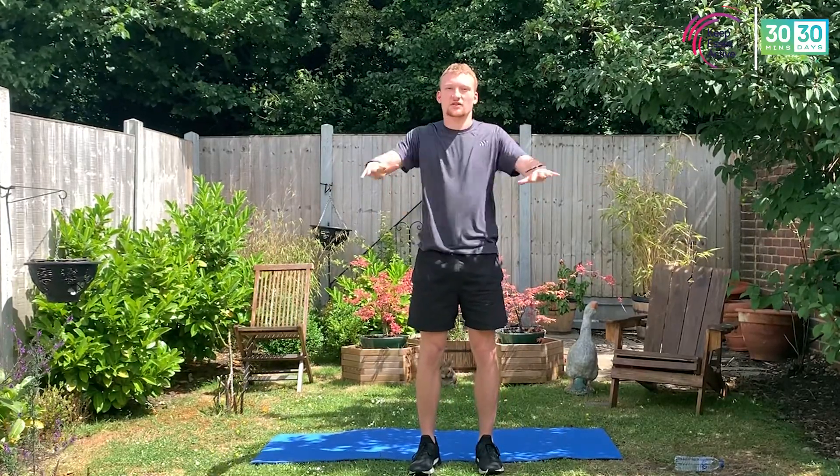If you do get any problems, just pause the video, take a couple of minutes out, get back in there when you're ready. If you haven't got your stuff, pause the video. We're going to start the warm-up in about ten seconds, starting with some nice chest swings.